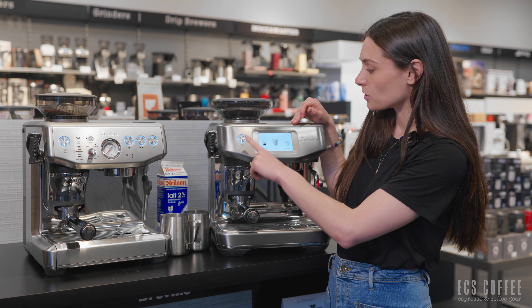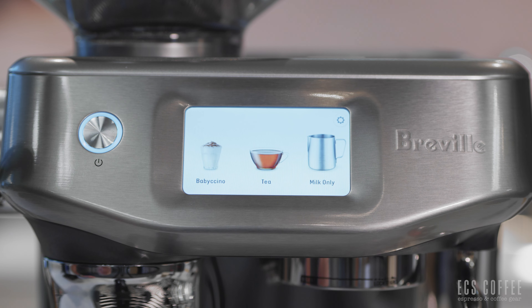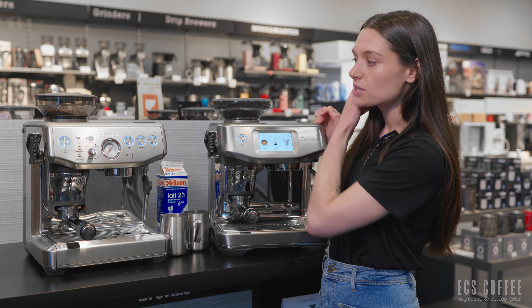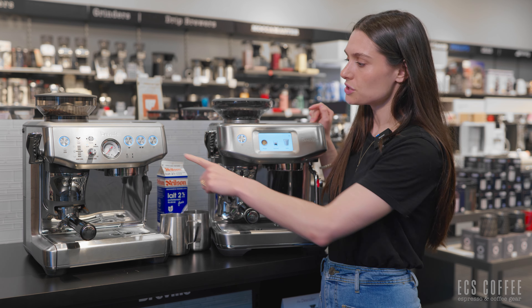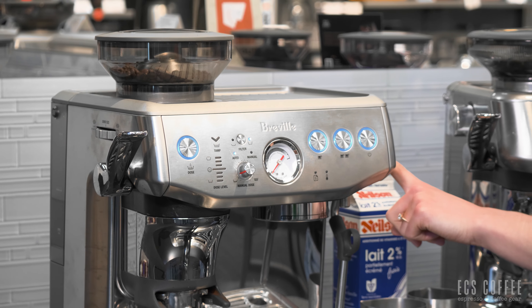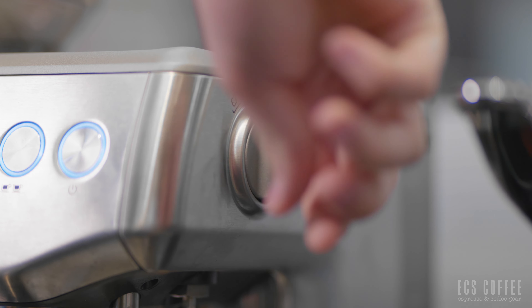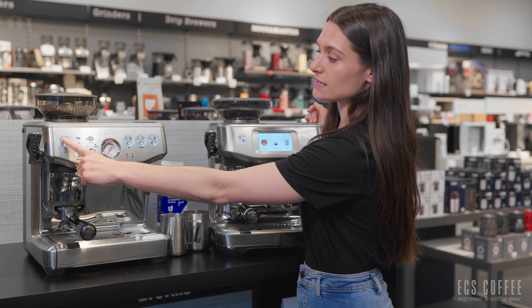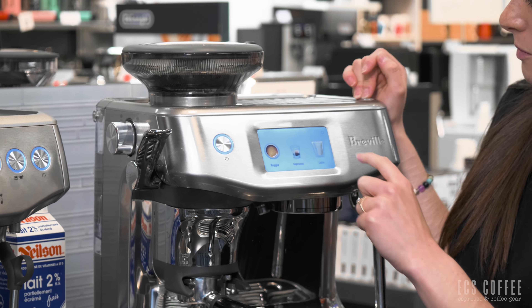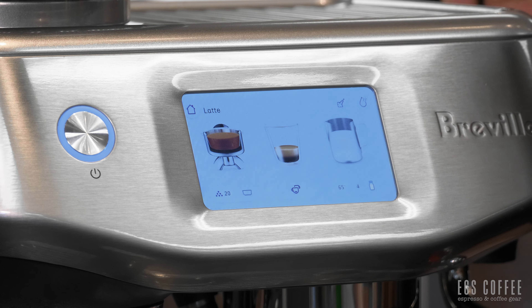The Barista Touch Impress has a color display touchscreen with pre-programmed beverages, and you can add and customize your own as well. On the Barista Express Impress, you'll have a more analog experience — regular buttons for single shot and double shot, and the dial on the side is for steam and hot water. The grinder is up top and there's a dose button on the front. On the Touch Impress, everything is done on the touchscreen; you just touch the icon to perform the function you want.